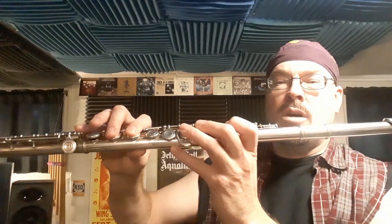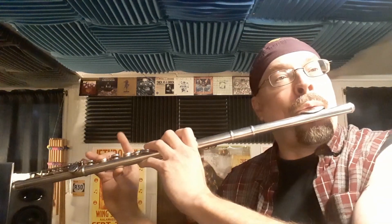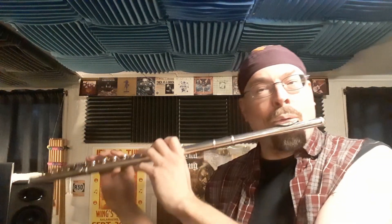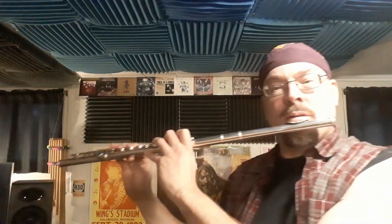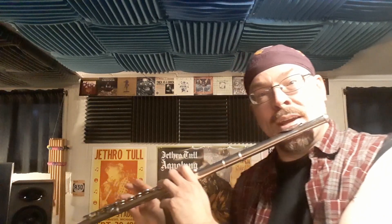One quick thing on that second part — I think when he's playing it, he starts off on the E when he goes back up, and sometimes I just stick to the D. Either one works, but if you want to play it accurately like he does, I think he starts on the E to the F sharp, then back up to the G when you're repeating the riff.